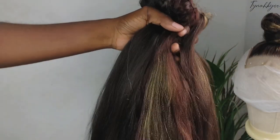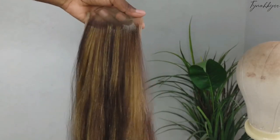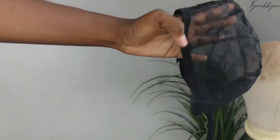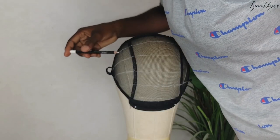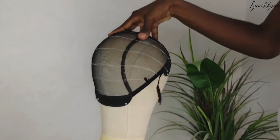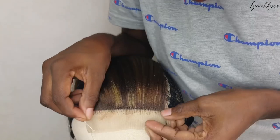J'ai fait mes bandes de tissage. Pour les nouvelles, vous avez trouvé le lien sur comment faire dans la boîte de description. Ma closure aussi est faite. Maintenant, je vais utiliser ce bonnet-là. Je prends un crayon blanc et je vais venir tracer des petites lignes qui vont vraiment me permettre de savoir exactement là où je vais coudre mes bandes de tissage. Je prends ma closure que je vais venir coudre sur mon bonnet.